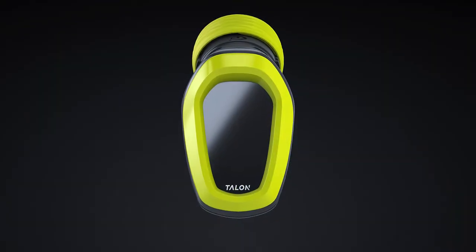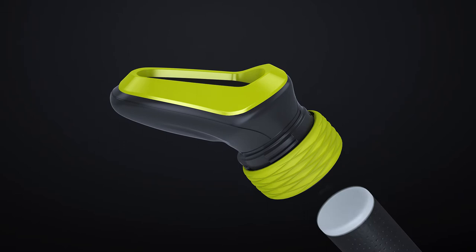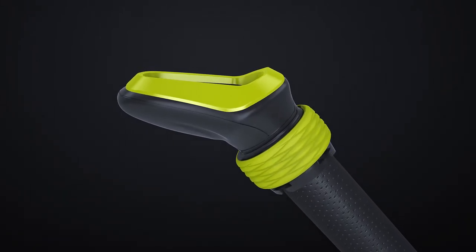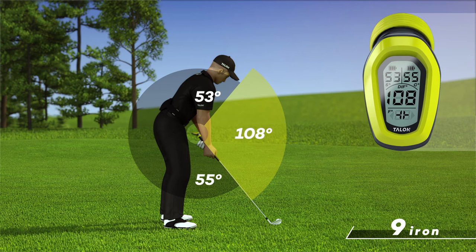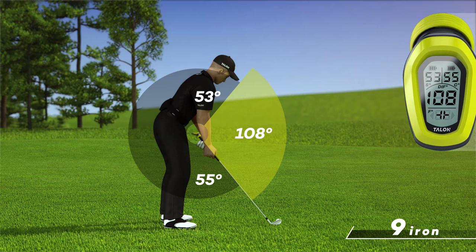That's where the Talon comes in. Talon's patented technology gives you live feedback on your spine angle, club shaft angle, and most importantly, the OG angle. As an added bonus, it even measures your club face alignment.